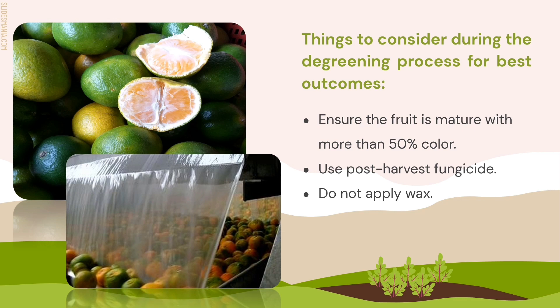Here are the things to consider during the de-greening process for the best outcome. First, ensure the fruit is mature with more than 50% color. Fruit with more than 50% color development de-greens well. Fruit with dark green shells will not color well. After harvest, drench the fruit with an initial fungicide to prevent post-harvest rot. Do not apply wax. Fruit harvested within 6 weeks of an oil spray are slower to de-green.